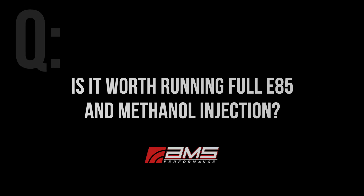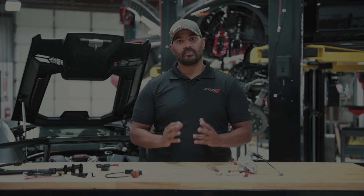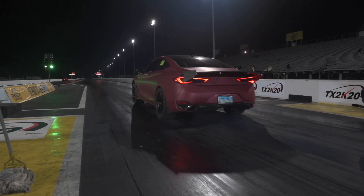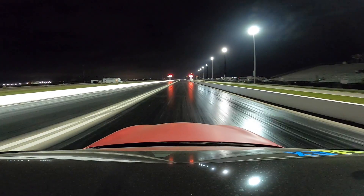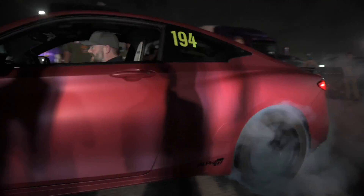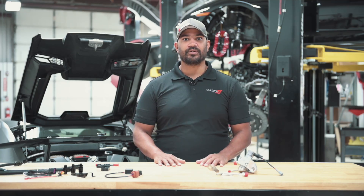Is it worth running full E85 and methanol injection? Yes, you can run methanol on a full E85 setup. The methanol does help cool the charge air, and cooler charge air is generally a bit more power. If you do step up to full E85 or fill up on it, you don't necessarily need to disable or uninstall your methanol kit.